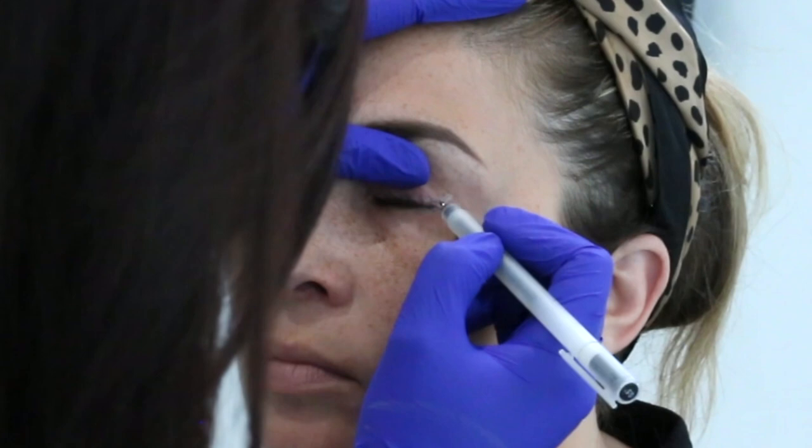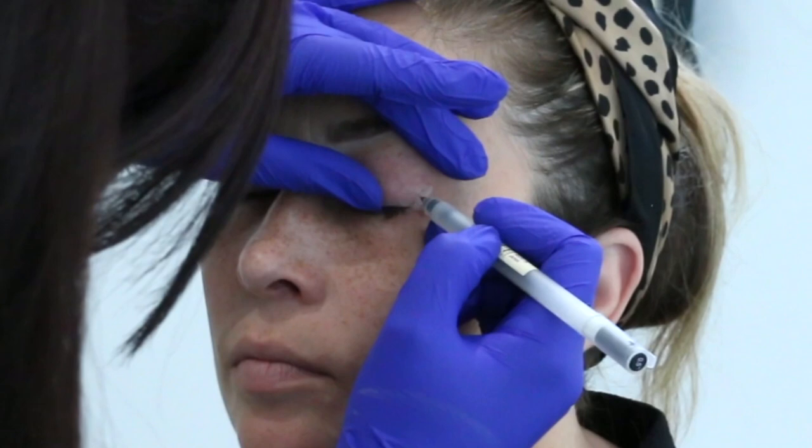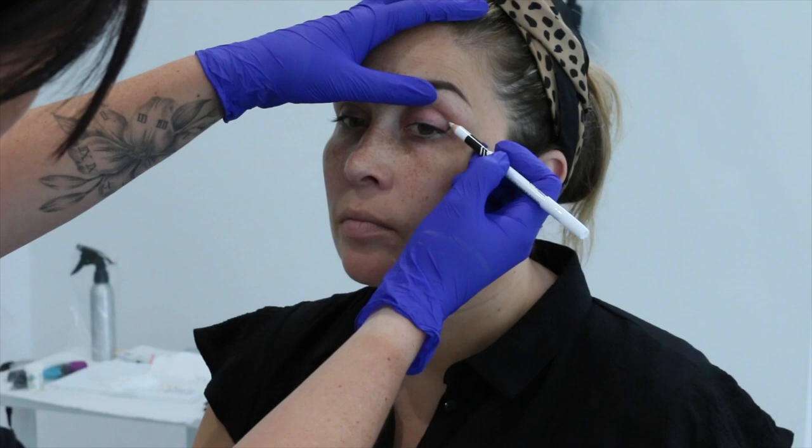I never take my winged eyeliner past this crease, because when your client's eyes are open the wing will never sit straight. We also need to bear in mind the aging process and how that skin will droop over time. It's important to remember that a winged eyeliner on the eyelid is not really a temporary option — especially if you're using a carbon black, this is going to be pretty much permanent.